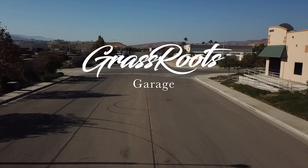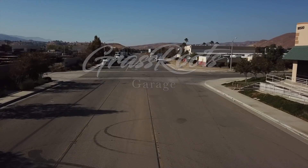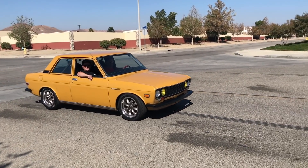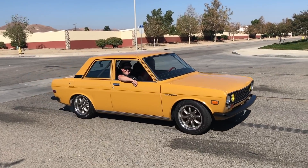We are Grassroots Garage and this is the Datsun Heaven series. On this episode of Grassroots Garage Datsun Heaven part 9, we've got Ruel and his L16-powered 510.